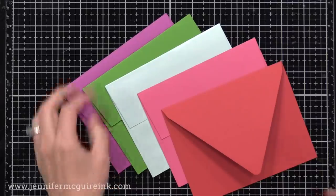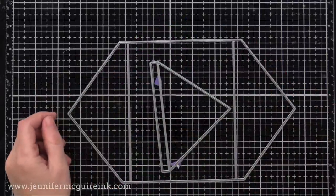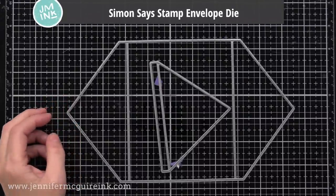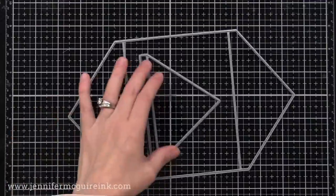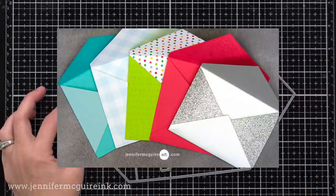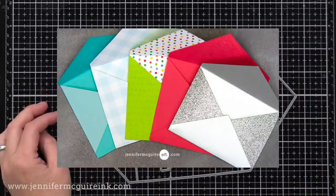There is another option — you can make your own envelope. There are envelope making tools out there, though I find them a little cumbersome. I really like the Simon Says Stamp envelope die. Here are some envelopes I made using two different papers together on one envelope — it's fun to make your own because then it can really match your card. But not everybody wants to take the time to do that.